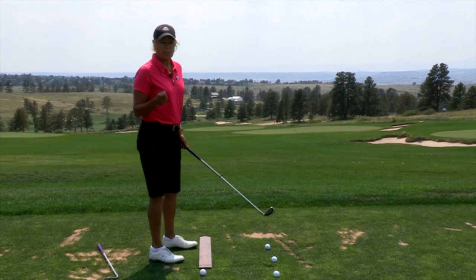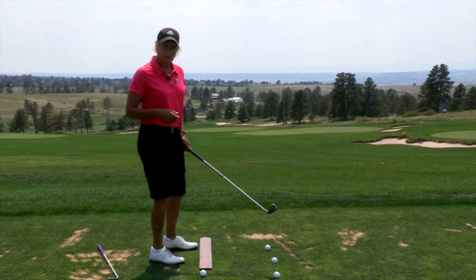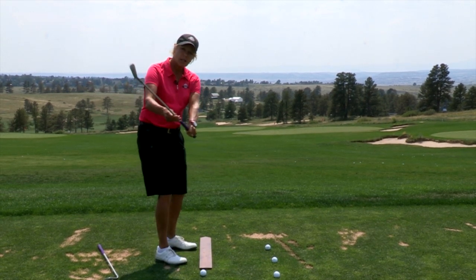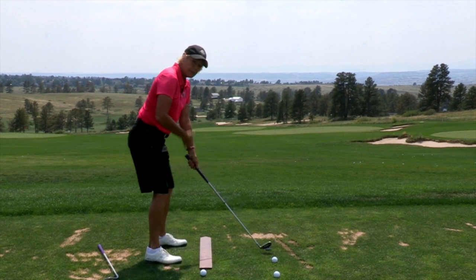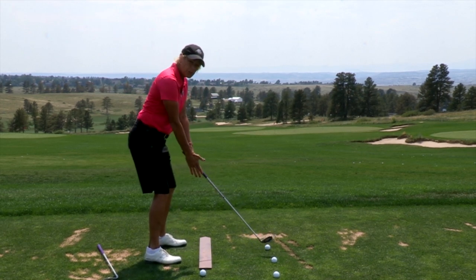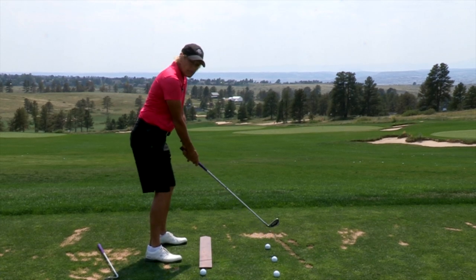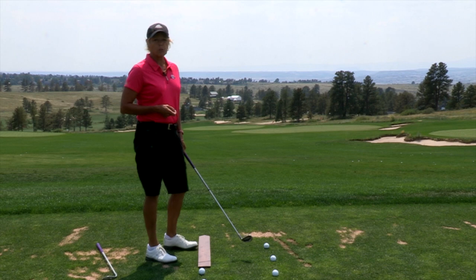So we first have to understand some of the fundamentals that influence swing plane, which are your hands, which control the cocking of the club, your posture, which allows the club to hang freely with your arms under your shoulders and that alignment. So those things are very much influencing your swing plane.